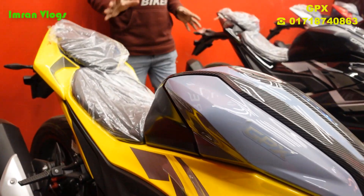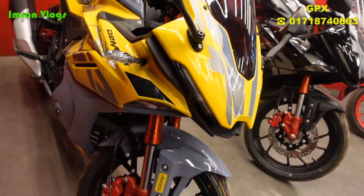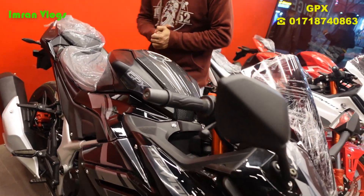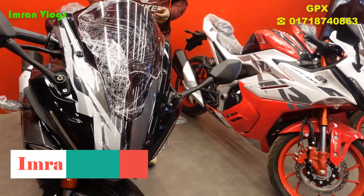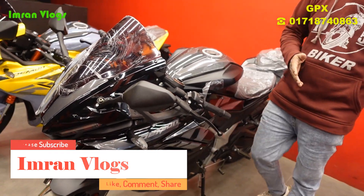The color is very gorgeous. The main feature of this GPX bike is the color combination. This is a matte color bike — matte finish — and this color here is a red-and-white combination.